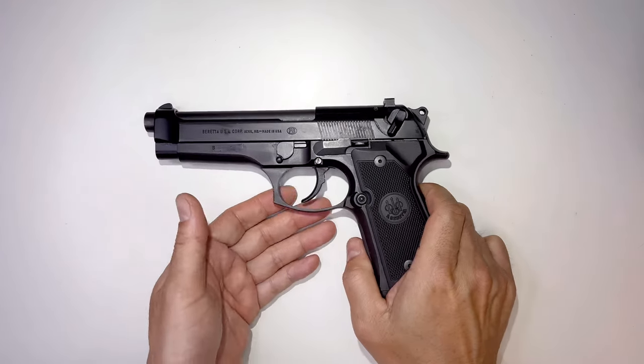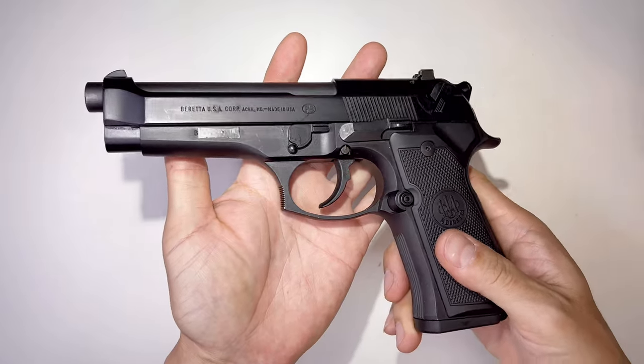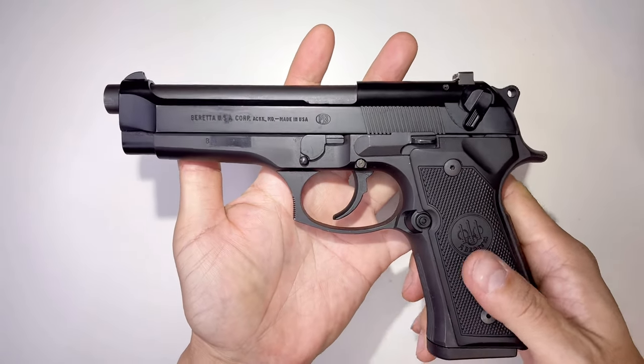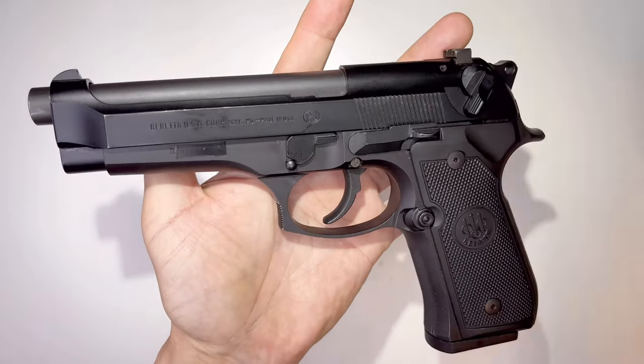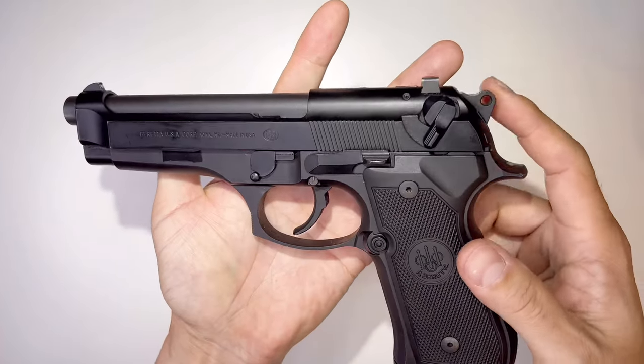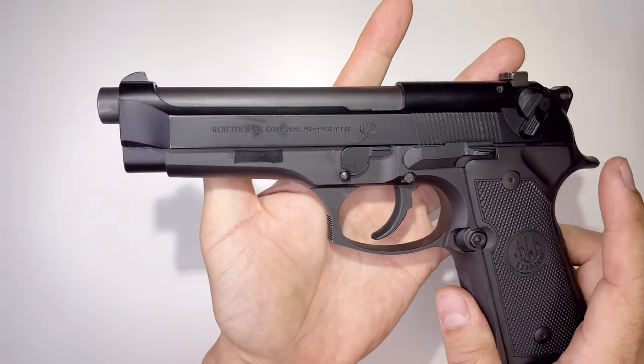Hey guys, welcome back to Tactical Expedition. Today I brought you this special gun from Beretta — this is the Beretta 92FS. This is one of the classic guns. The specs of this gun: it's a double action/single action system. Right now it's at double action. Barrel length is 4.9 inches.